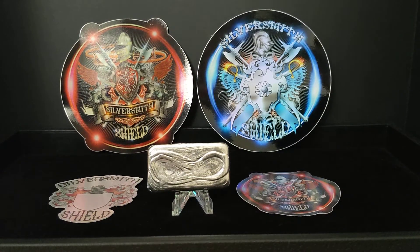Hey guys, my name is Alpha. Welcome to the Silver Gold Saver channel.